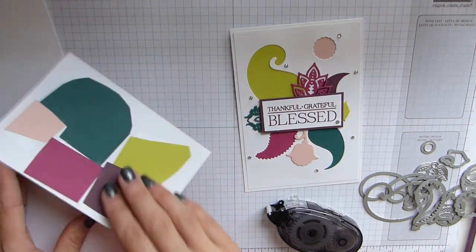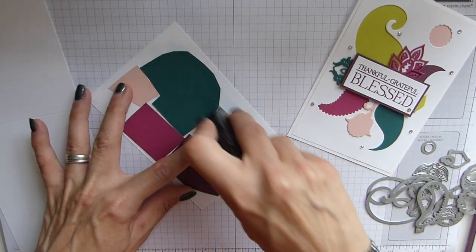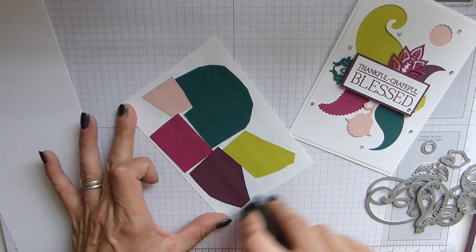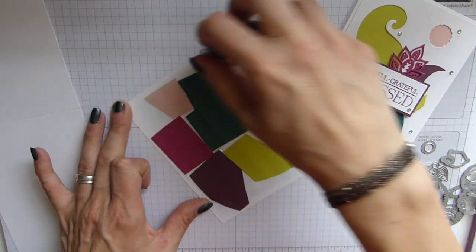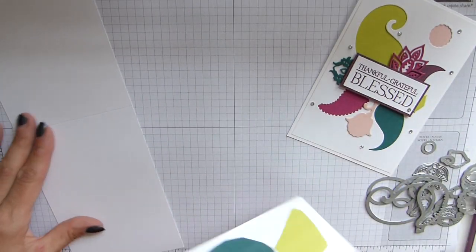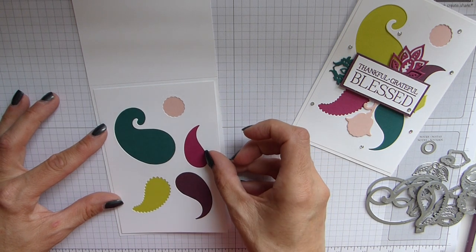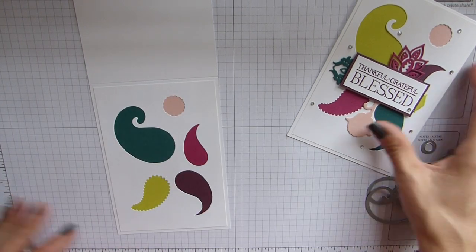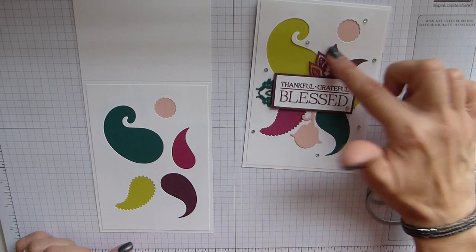I literally just stuck this layer onto the back — that's why I said you don't need to be too worried about sticking the small pieces on firmly, because it's going to be stuck onto the card anyway. I've put plenty of adhesive on there just to cover all the bases, and then you just stick your layer on.